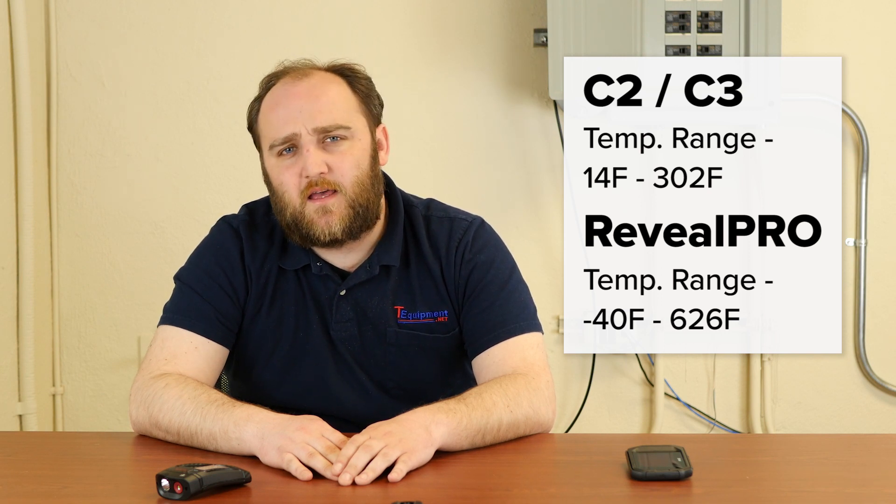Another difference is that the Reveal Pro has a higher overall temperature range. It can register temperatures up to 626 degrees Fahrenheit, and the C series tops out at around 300. While that's great for residential HVAC home envelope inspections, that's not going to be high enough to do more serious electrical inspections. So if you're looking at high power applications — anything where you expect a temperature over 300 degrees and you need to quantitatively get a number — the Reveal Pro is going to be a better fit.